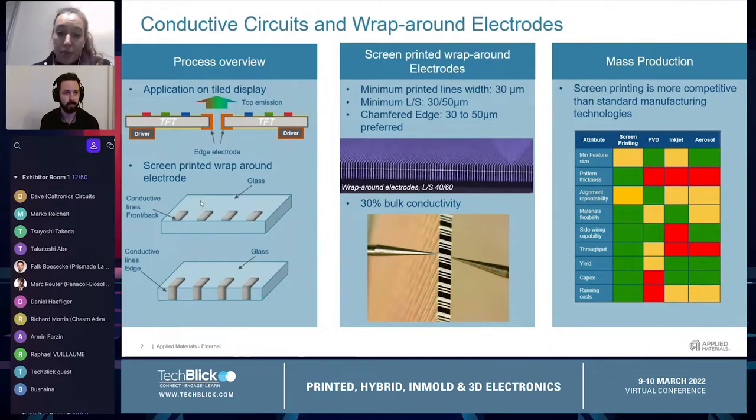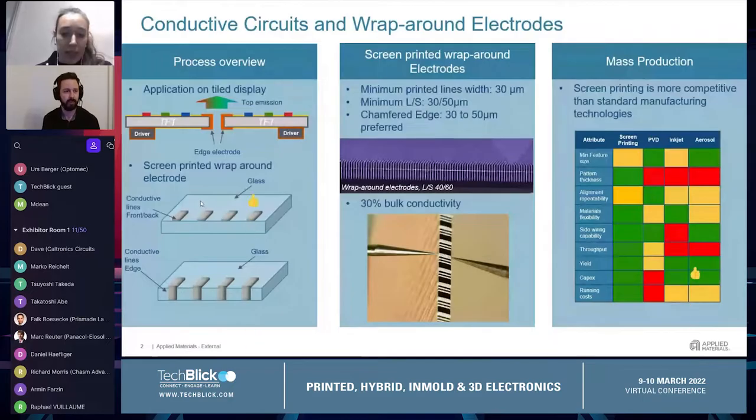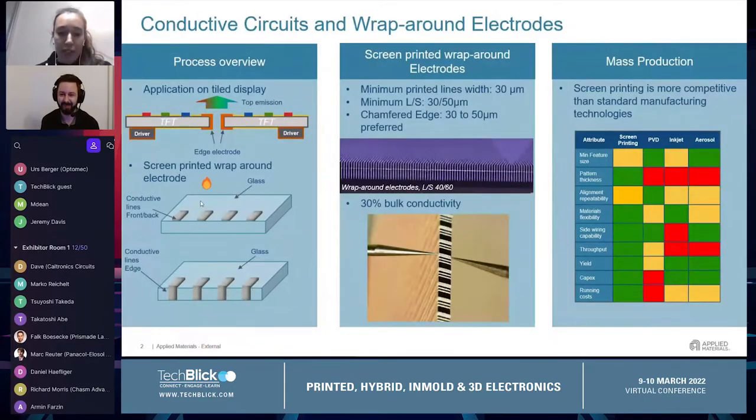For this process it's preferred to have a chamfer substrate with a chamfer size between 30 and 50 microns. In terms of electrical performance, a silver bulk conductivity of 30% can be achieved.